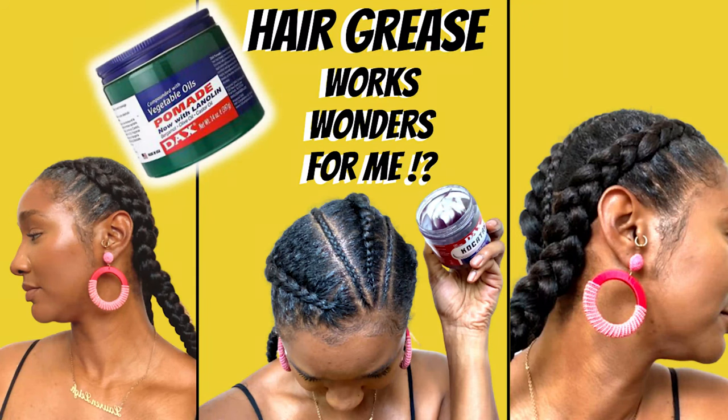So yes, guys, that is it. I have finished. There you go — what do you think? Will you be trying hair grease yourself, blow-drying your hair, straightening your hair? If you want to see me do a silk press, which I'm going to do anyway, just tune in next week, guys. To see how I protective style my hair with hair grease, just click onto this video now. See you later, guys. Bye.